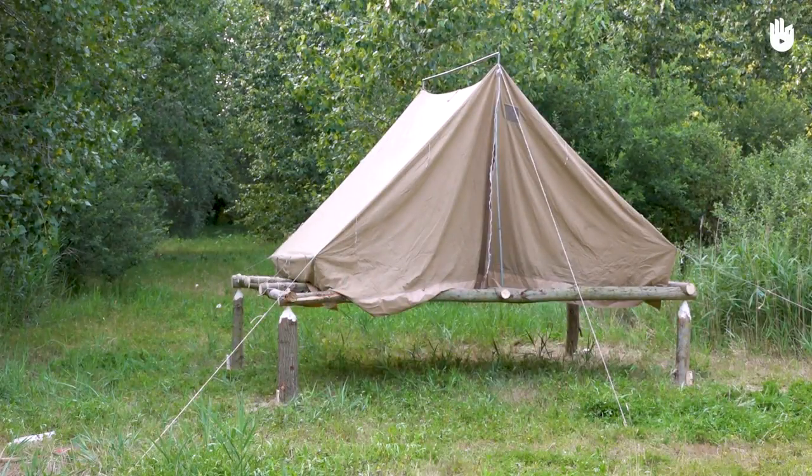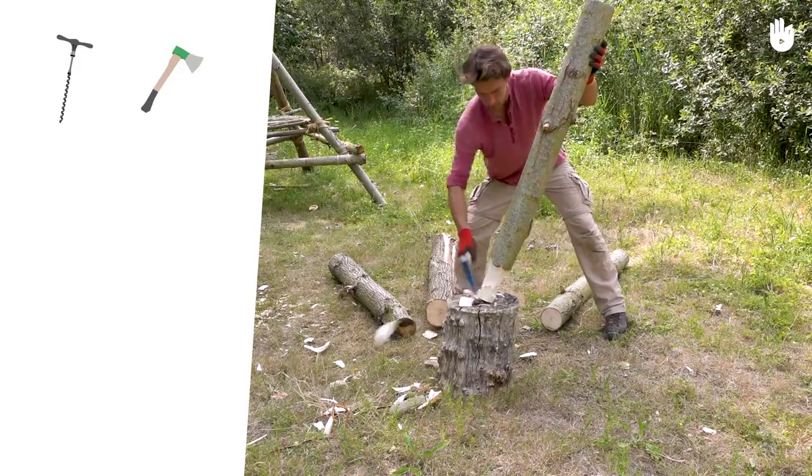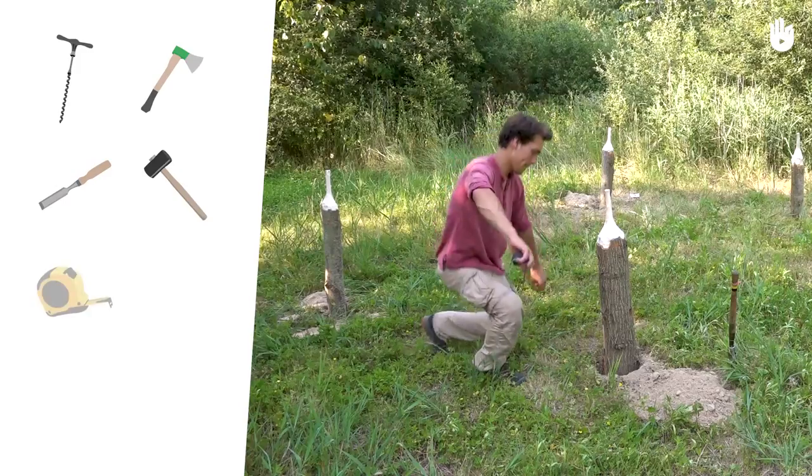To complete this tent you will need an auger, a small axe, a chisel, a hammer and measuring tape.